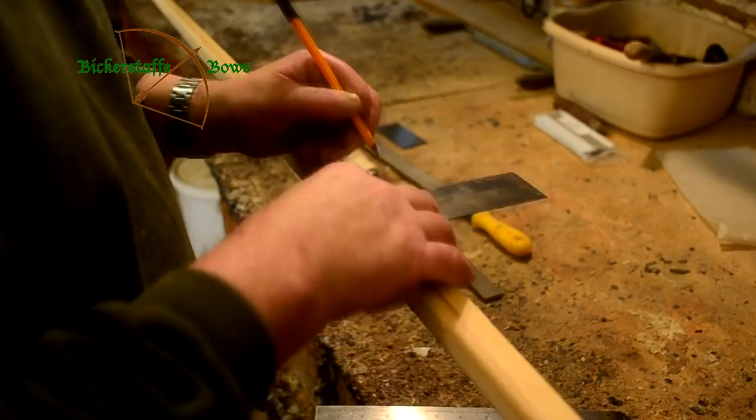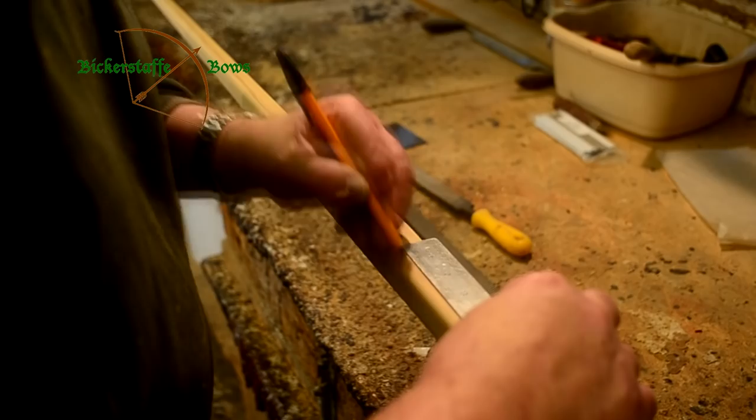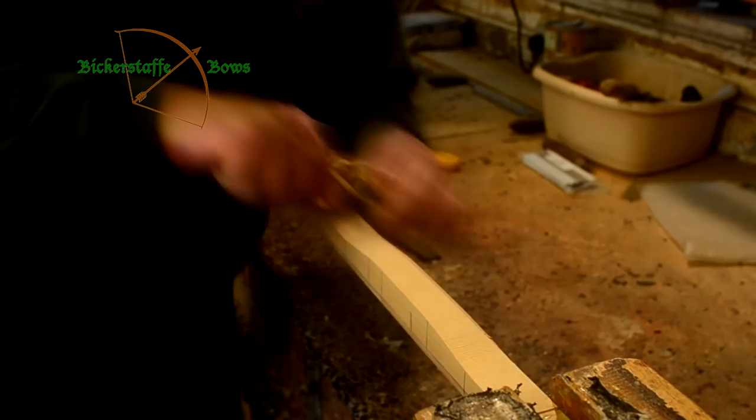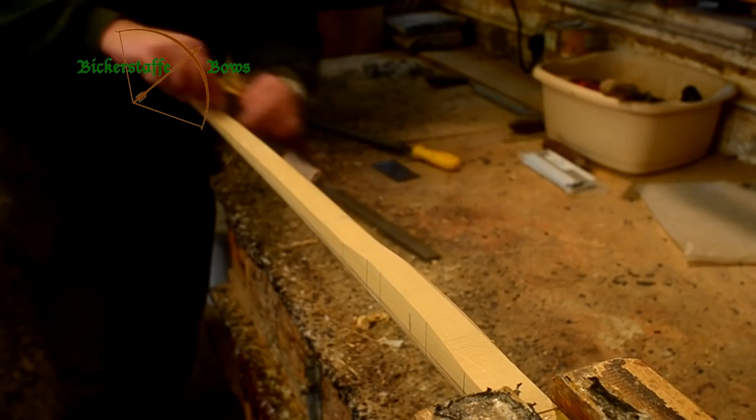We put the bow back into the vise and re-mark the handle area so that it's clear to see. Then using a combination of rasp, scraper, and file we rough shape the bow into a D section, rounding the edges of the hickory and shaping into the handle area of the bow.